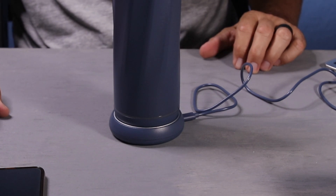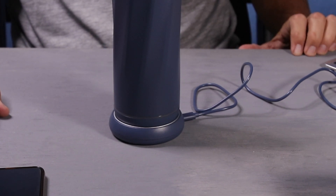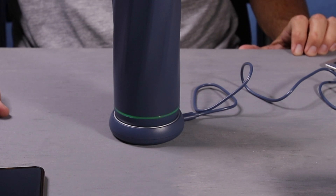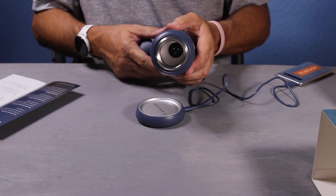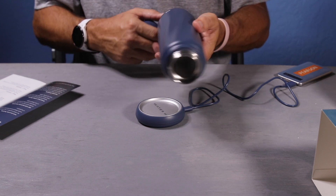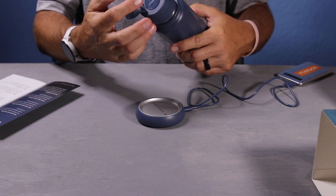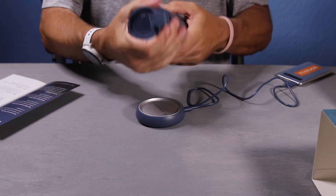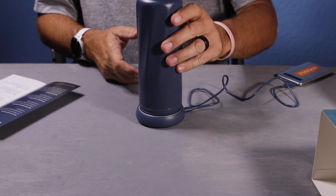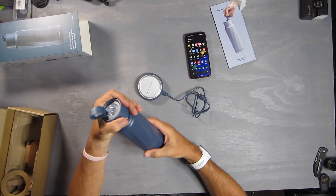The 18-ounce Water H water bottle is rechargeable with a lithium-ion battery — 3.7 volt, 450 milliamp-hour — and it must be hand washed only. You can see inside the sensors built into the bottom. It's got a nice little silicone strap on the lid, and just like that you put it together.